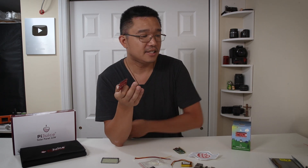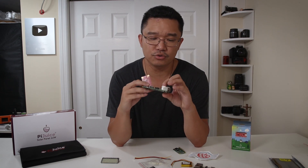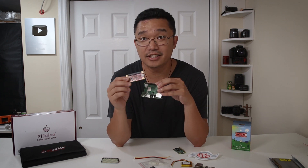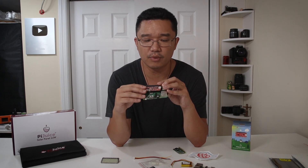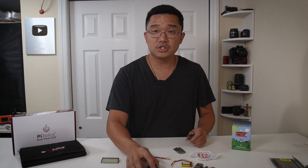The short answer is no, it doesn't fit directly. That's because the Raspberry Pi 3 has power pins that protrude out, so you can't actually fit the Pi Juice Zero on top of that — the connections don't go together well. Otherwise, if you need it for the regular Pi 3, you would just get the regular version with the bigger battery anyway.